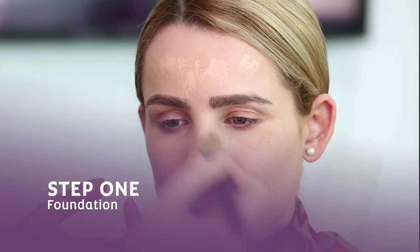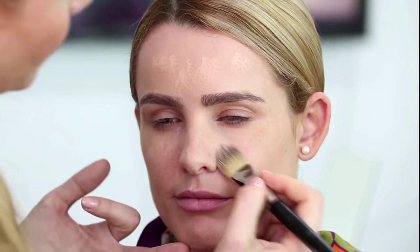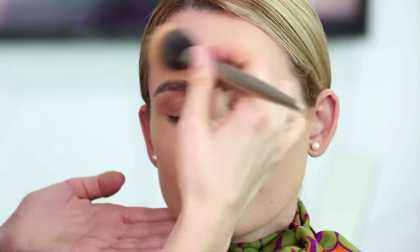The first step is the foundation. Foundation can be in any formula — liquid, solid — and you can also go for a BB cream. I'm just going to apply a little bit of the product and if I feel the need I'm going to add some more. The movement should be circular so that the product goes into the skin fast.